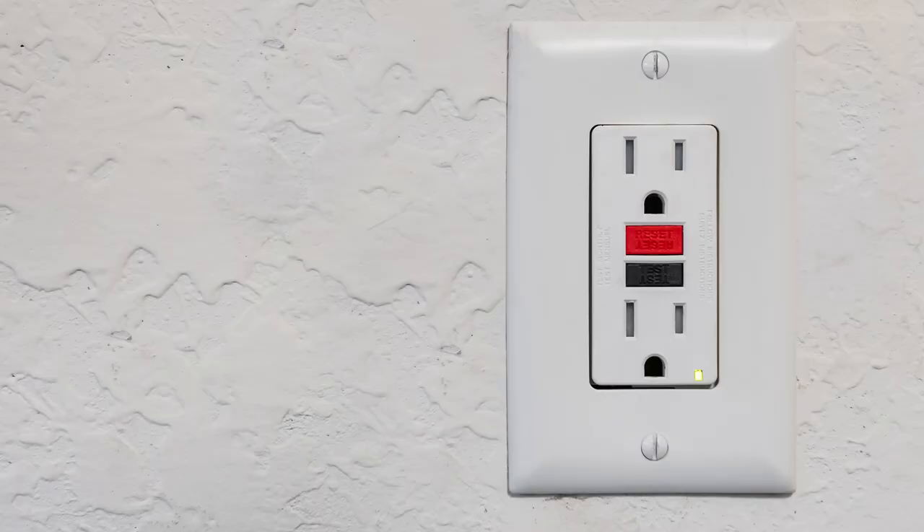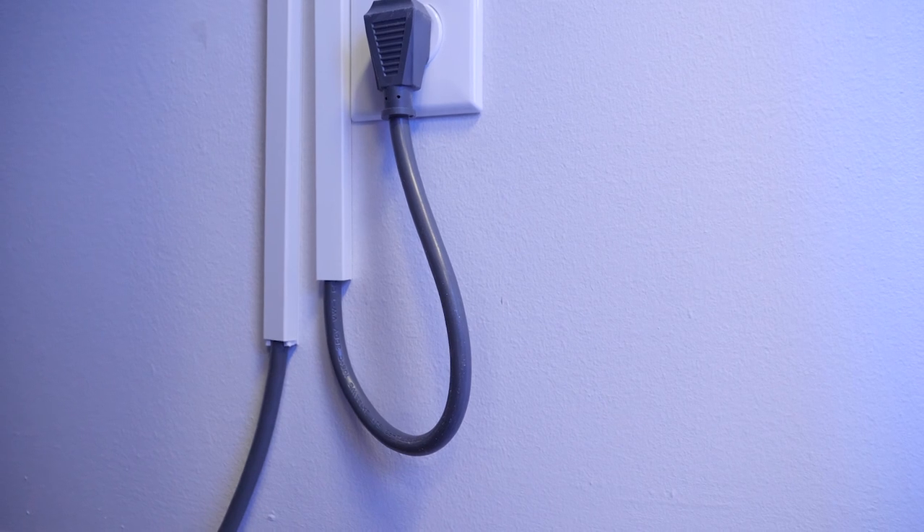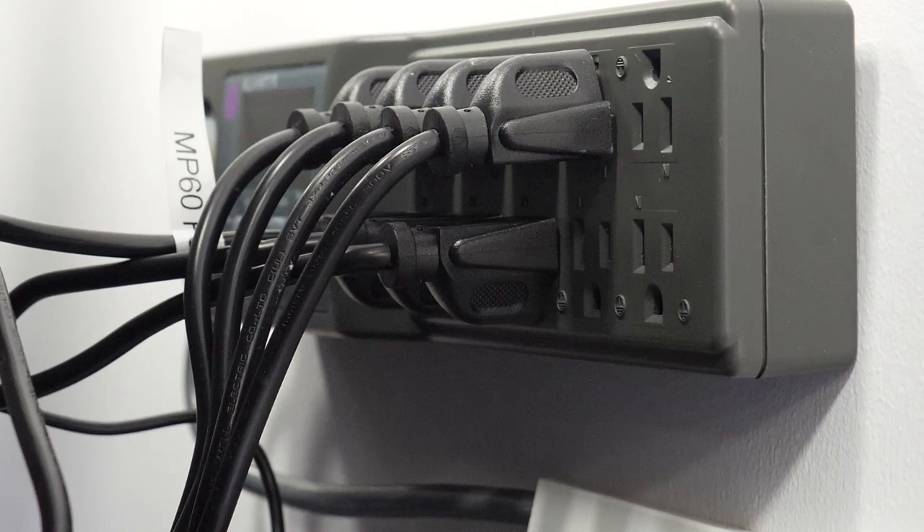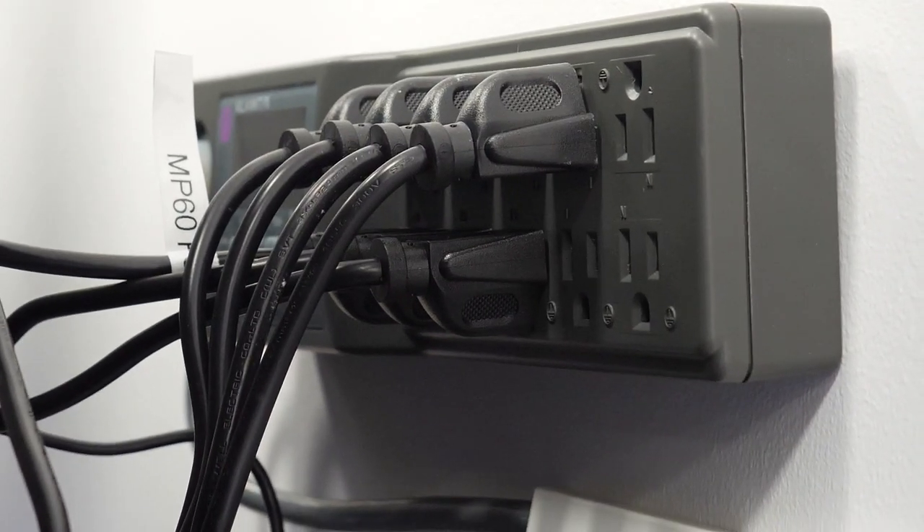With safety at top of mind, it's a good idea to install GFI outlets and circuits along with utilizing drip loops for each plugged-in piece of equipment. When looking to purchase a power board or surge protector, make sure to purchase a brand that you trust.